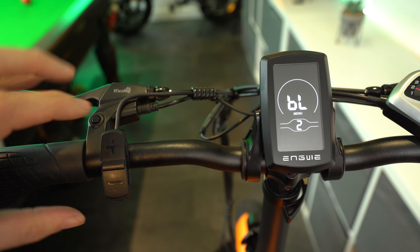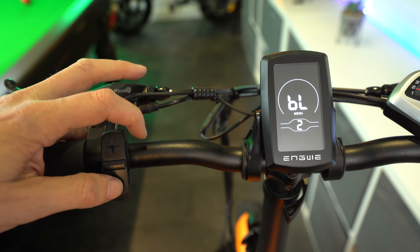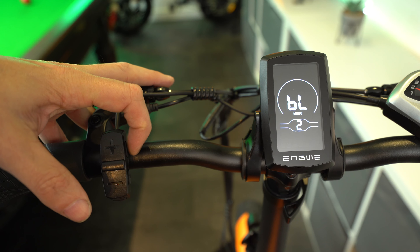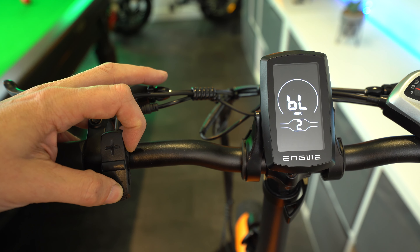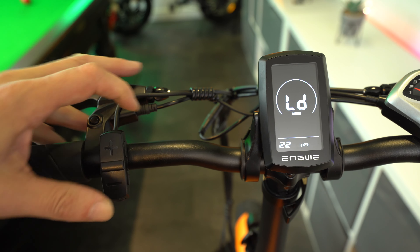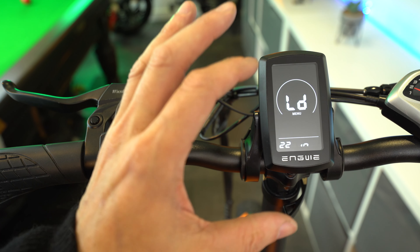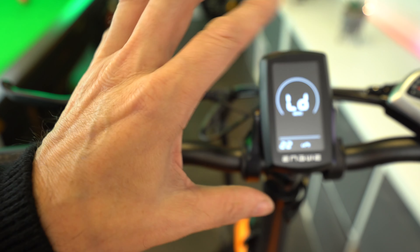The EP2 Pro comes out of the box limited to 15mph, or 25kmph depending on which metric it's set to. This is to comply with the eBike speed limit laws when riding it on UK roads. But you may also want to take this bike off road and get the most out of its performance. I'll start by saying that this video isn't to advocate breaking the law, and I don't endorse riding unrestricted eBikes on UK roads.